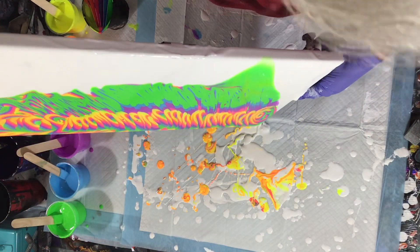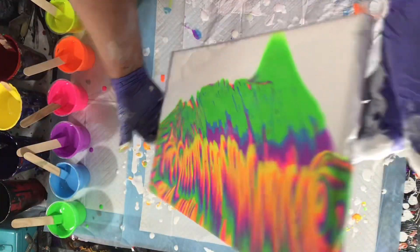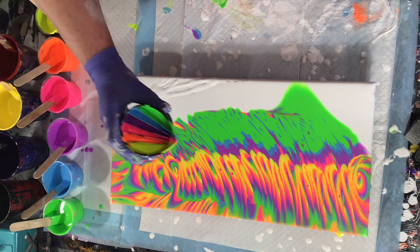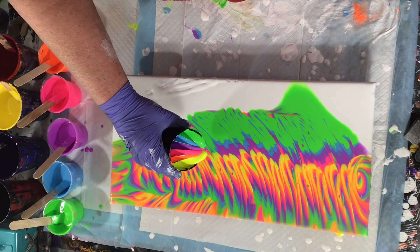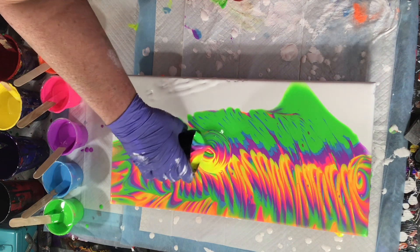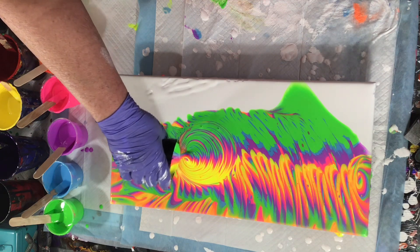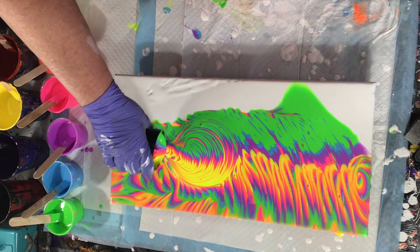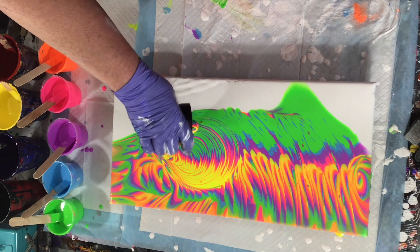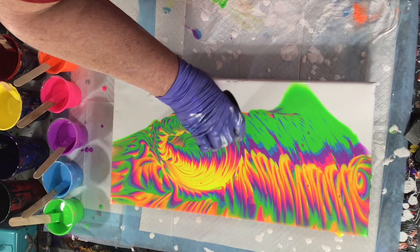I'm actually going to fill up another cup and pour that on there also, so that'll be coming up here in a second. More paint, more circles. It's so funny — I don't know why, when I know that I go crazy with the circles, I continue to go crazy with circles. I don't think it's purposeful. It just happens.